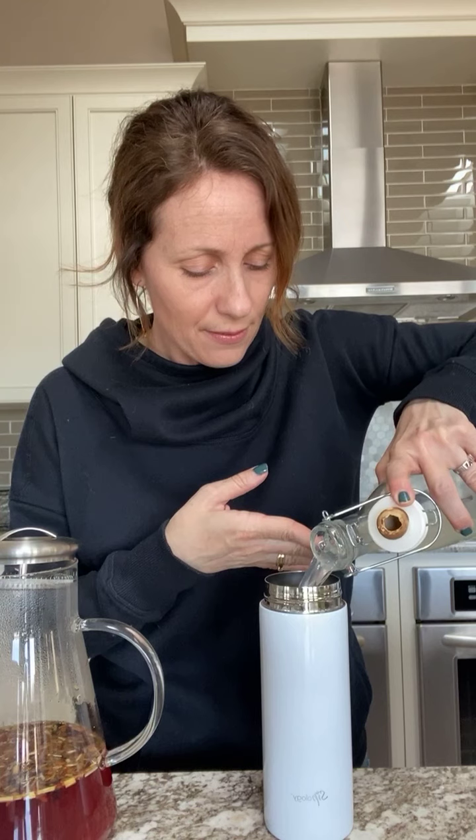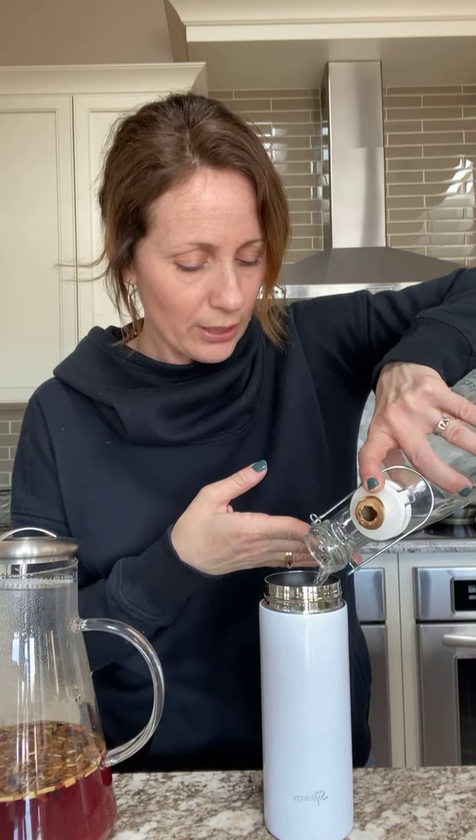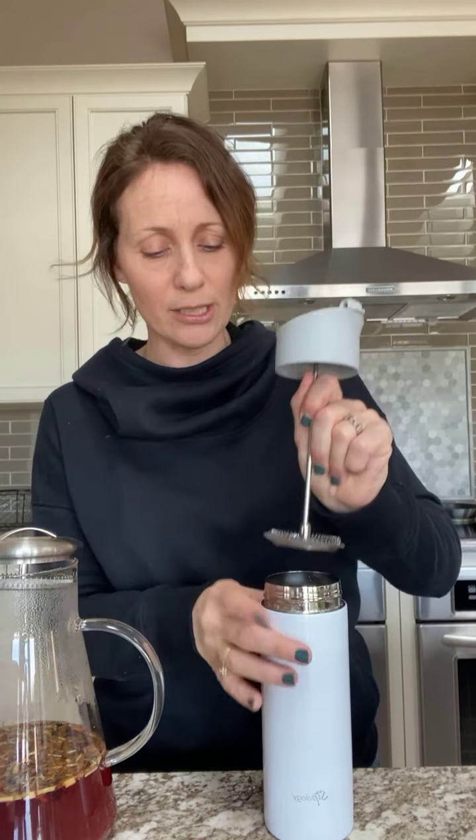I'm going to put two good heaping scoops of tea in the tea press, then add in my cold lemonade. With this tea press, it's a tight enough fit that it'll just sit there — you can put the lid on but keep the plunger up, then throw it in the fridge. Leave it overnight or at least four hours.